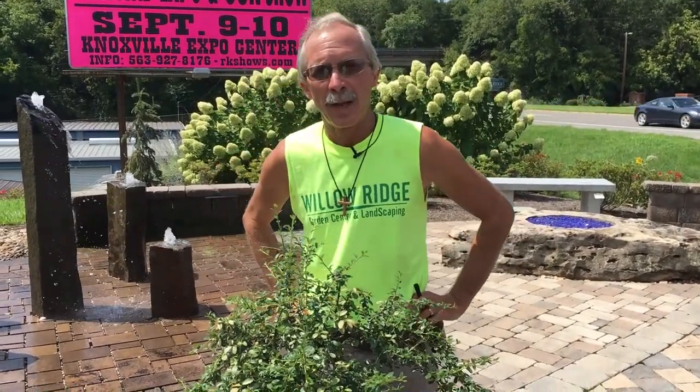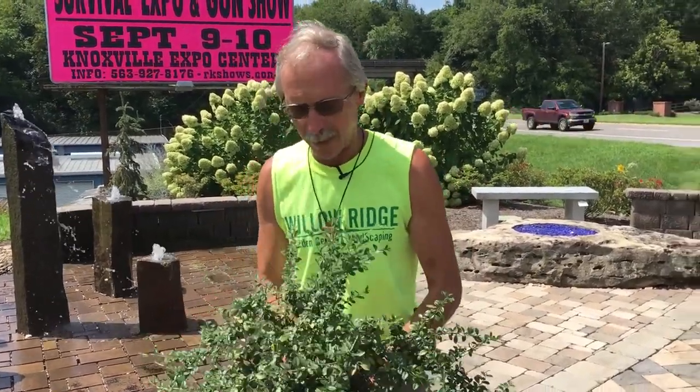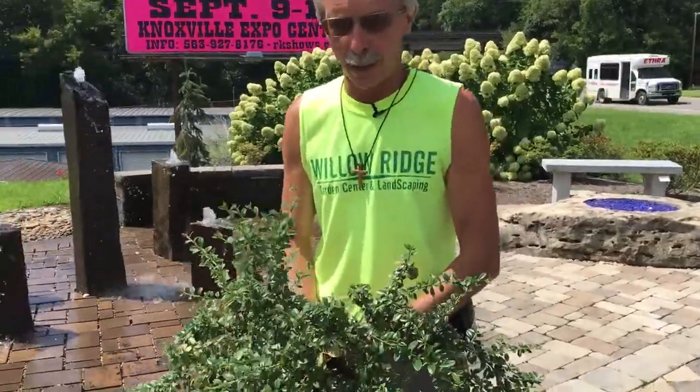Hello there. I'm Greg from Willow Ridge Garden Center. Today we're going to be talking about lace bug damage, especially on azaleas and rhododendrons. Just for the sake of videoing, right here I've got a cotoneaster.